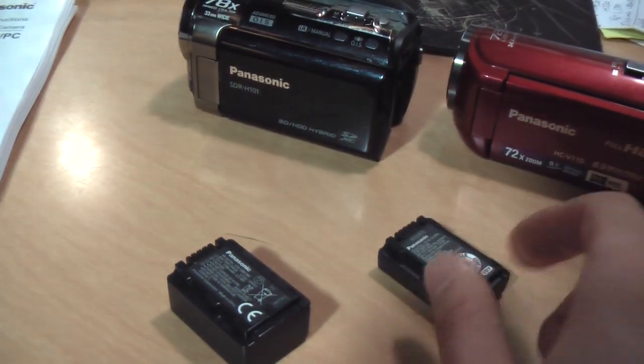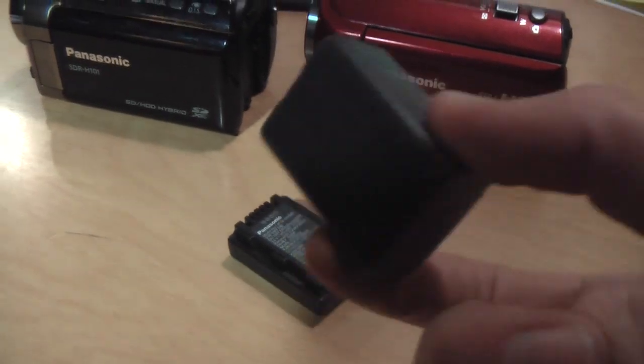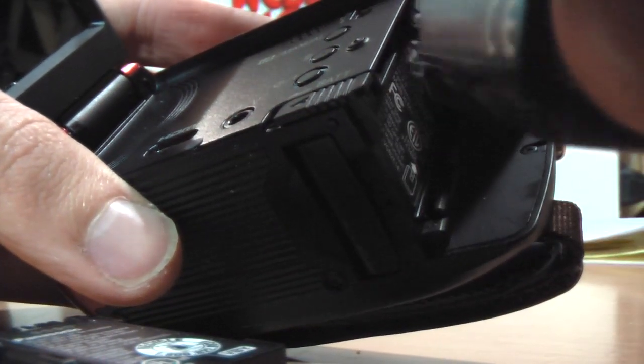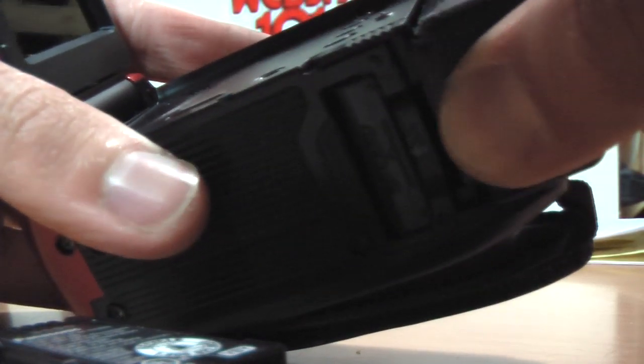So it's pretty much double the capacity and should last about twice as long. That's the trick to use one of these batteries with this camcorder. With that tab broken off, it's a little rough going on because of the residue, but with a little bit of extra force you can get it to fit right on there.